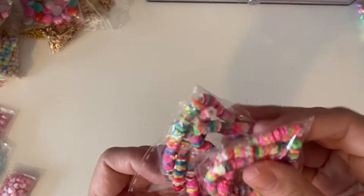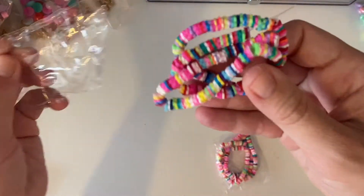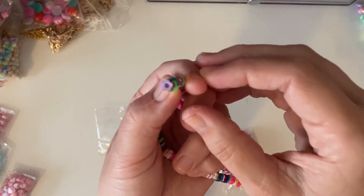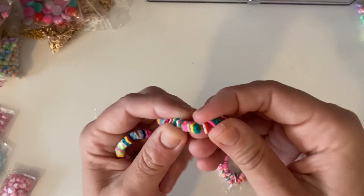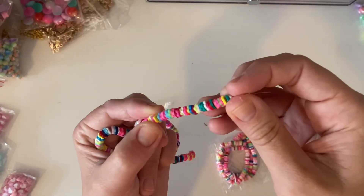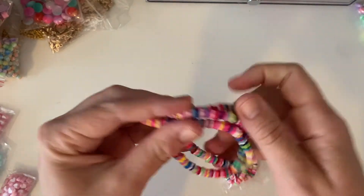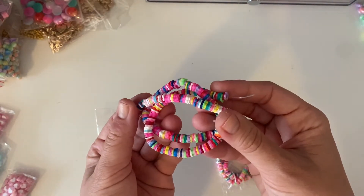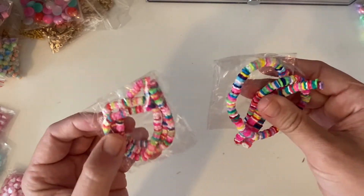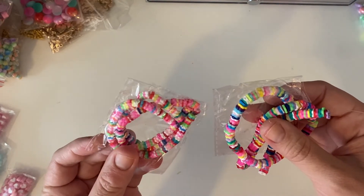These are 4mm and 5mm flower polymer clay spacers — so they look like little flowers in a variety of colours. I wanted to grab them because I had no flowers. I've got the round spacer ones that Michael's had a kit for, but I wanted to get some flower ones. You get the itty bitty flowers. I can't find them in solid colours, it's just a mix, but there's a lot of pink so I'm happy with that.